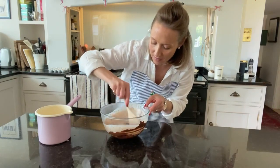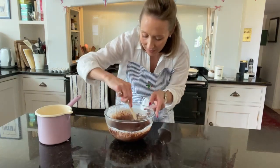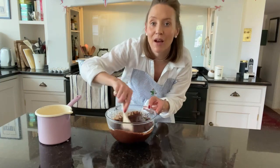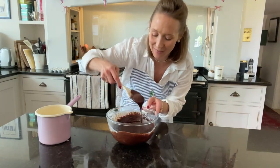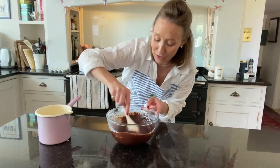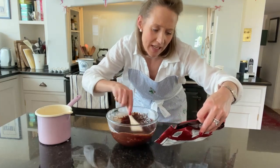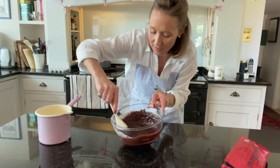Just thoroughly mix it through together — it's coming into this gorgeous rich chocolate filling for our cake. It is important to use a good quality dark chocolate. This is the dark chocolate I'm using — it's from San Francisco, I think it's called Gillard — but it's just gorgeous. Make sure it's well combined.